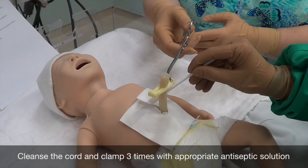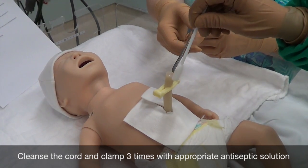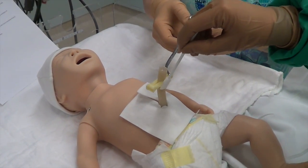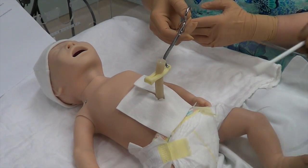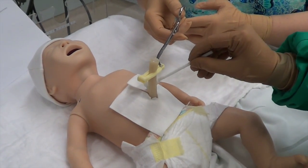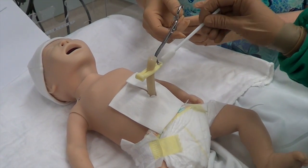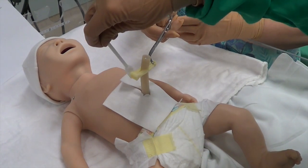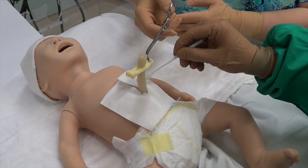Cleanse the cord and clamp three times with appropriate antiseptic solution. Start cleansing at the base of the cord and work your way up.